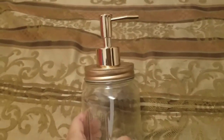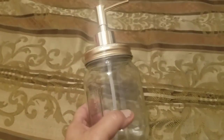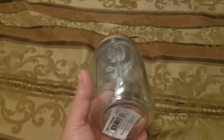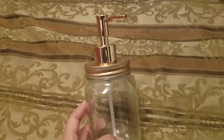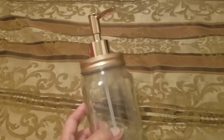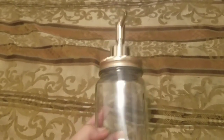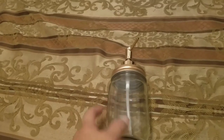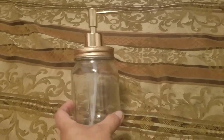Another item I found for myself — to go with the kitchen because it has that pretty bronzy rose gold color — is just a little mason jar, and this was 99 cents. I thought it was really pretty and I'm going to put it on my sink with hand soap. I might go back and get another one so I can put one with dish soap and one with hand soap, and maybe put some pretty labels on the front so I have a matching set.